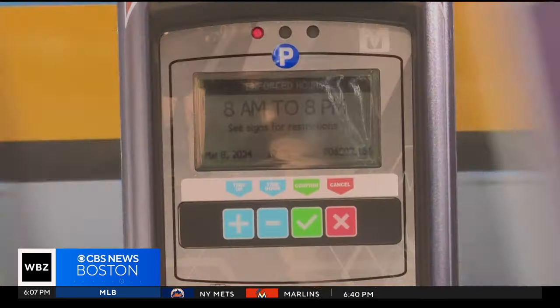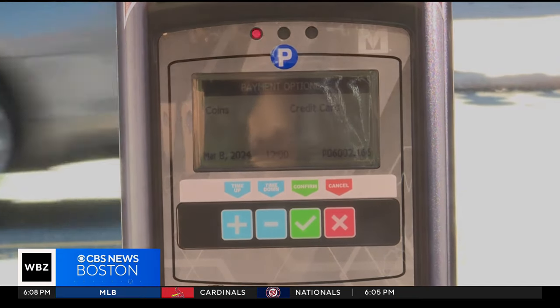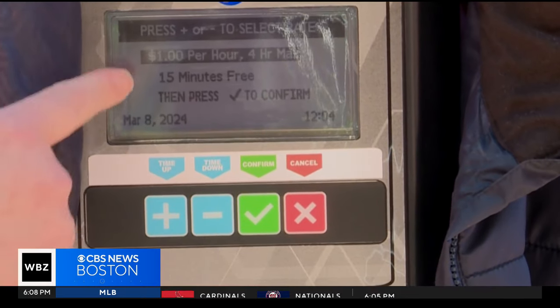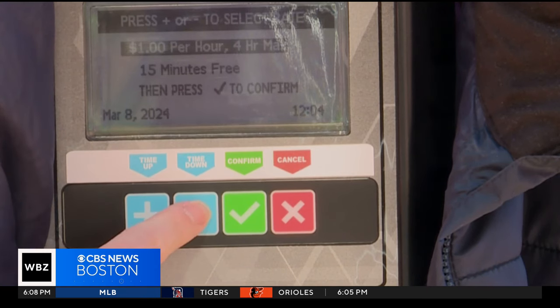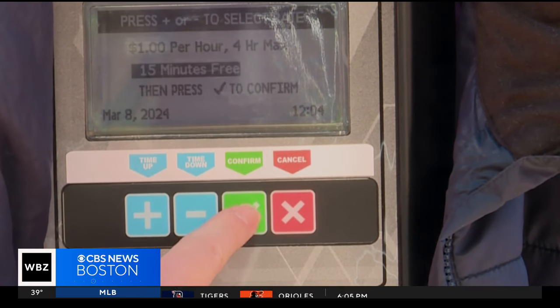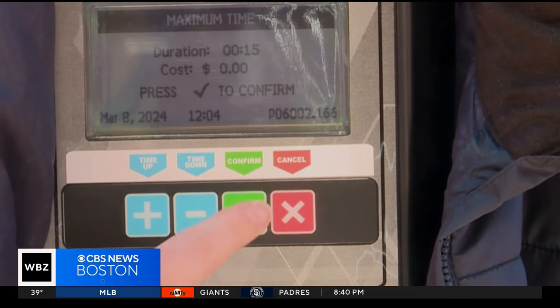It's no problem for an 18-year parking enforcement veteran, but is it really that easy? Here's a walkthrough one more time. This is what the initial display will look like. Hit the blue minus button — you'll have an option to pay for long-term parking or get your free 15. Hit the blue minus button again, then press confirm. See your total and press confirm again.